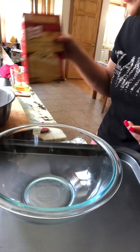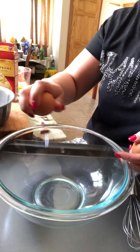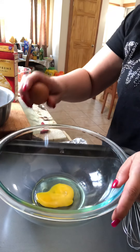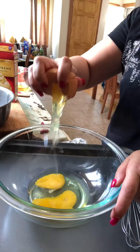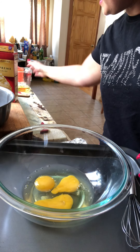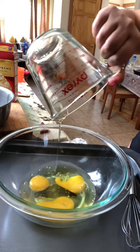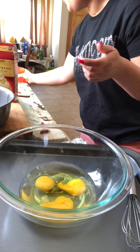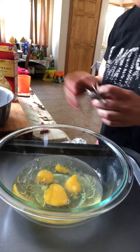All you have to do is add a few ingredients. It says three eggs, so we're going to use three eggs: one, two, three. We're going to add one-third cup of vegetable oil or olive oil. I use olive oil for everything, and one cup of water.